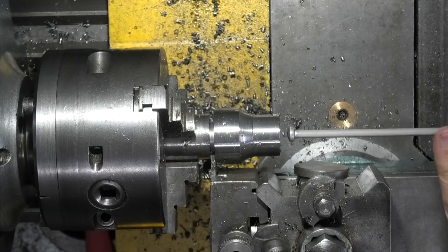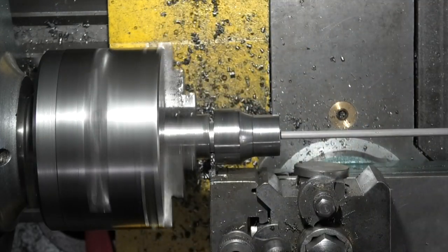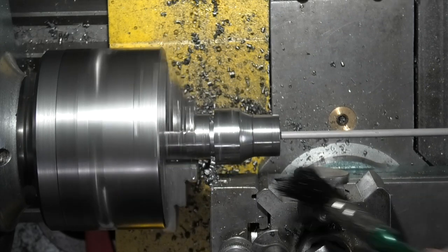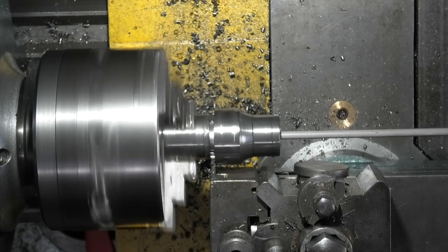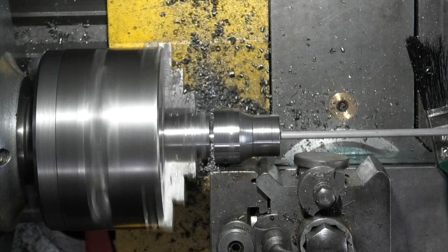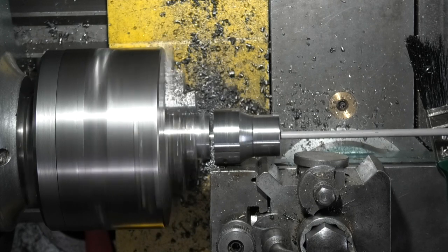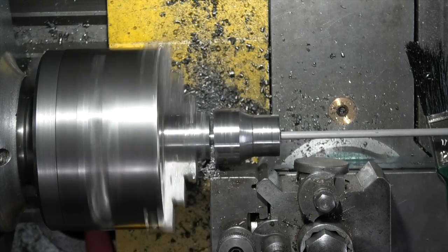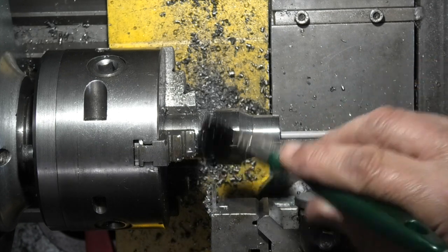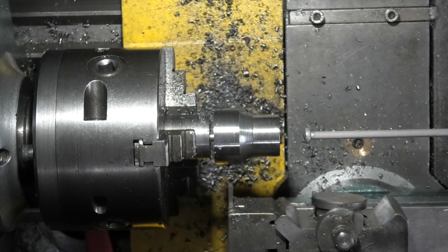Just placing a rod down the center to catch the part when it comes off. The problem I've got now is that the part is hitting the tool post. I need to push the tool out a bit further.